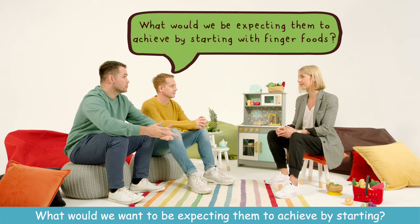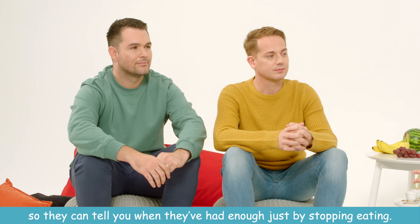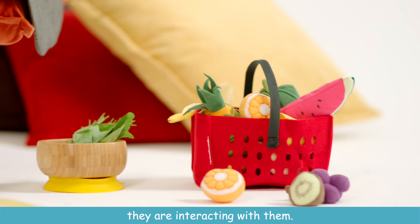What would we want to be expecting them to achieve by starting? The great thing about finger foods is that it puts them in control, so they can tell you when they've had enough just by stopping eating. They're also learning about the different textures of foods and interacting with them.